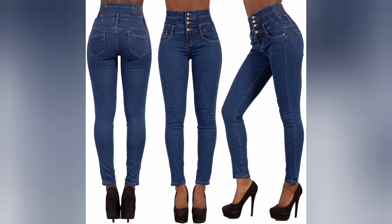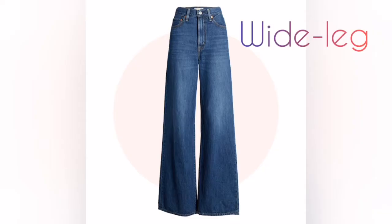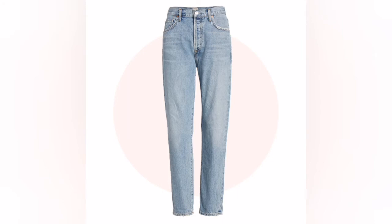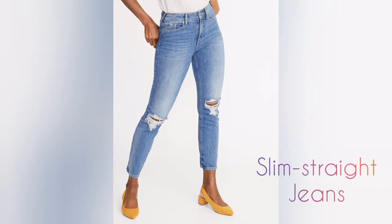This is the wide leg jeans with the hips. This is the wide leg jeans. This is the slim straight jeans. This is the skinny jeans.